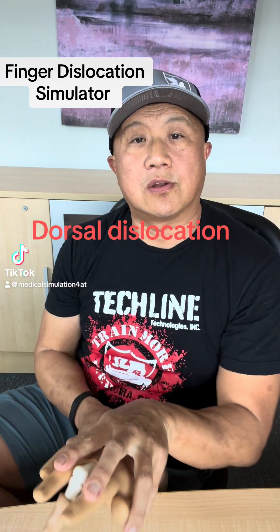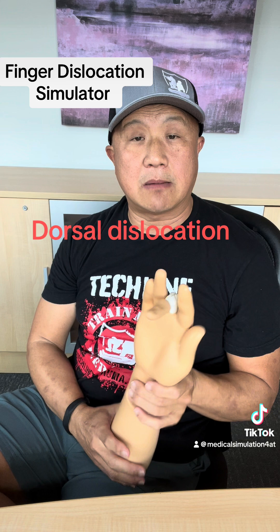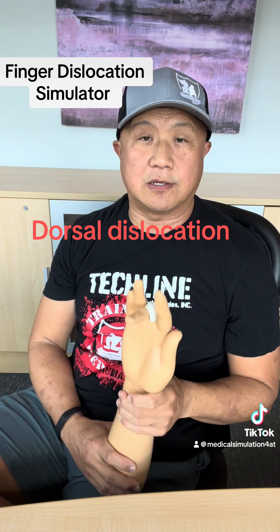Hello, this is Toby from MedMed Medical. Today I want to talk about finger dislocation.